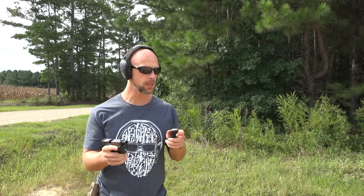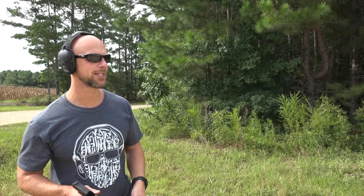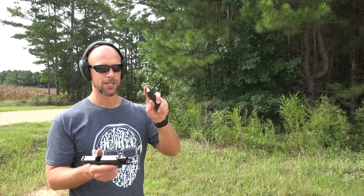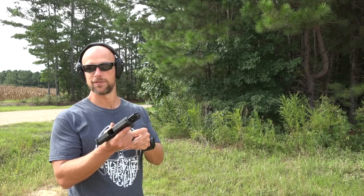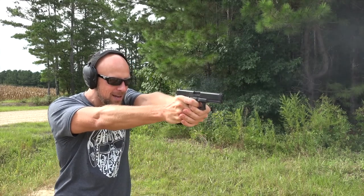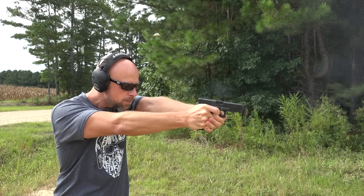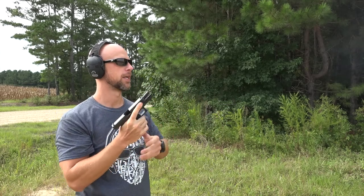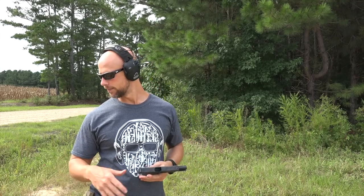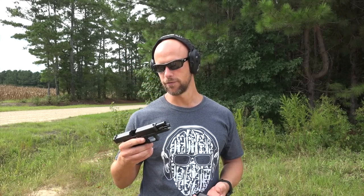The last load we have here is the HST 124 grain load. We're going to test all these accuracy-wise here in just a second, but want to make sure they function first and eject properly — this is generally one of my go-to carry or defensive loads. There you go — did well, and that by far had the most strong ejection. All of them seemed fine; in fact much better than some of the Gen 4s and even Gen 3s produced recently, so that's a good sign.